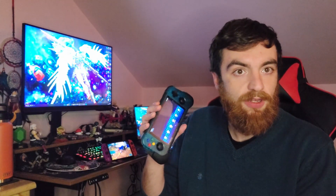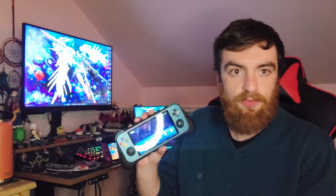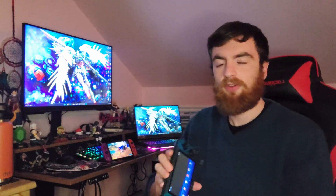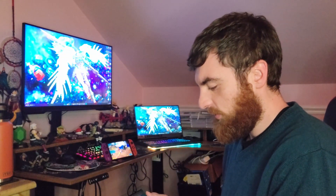I spend a majority of my game playing time with the grip on and also with the grip off. I really think it depends. I'm gonna give you an in-depth review of why you would want to use the grip, what games the grip is good for, and does it solve hand cramps? I really think it depends on what game system you play.